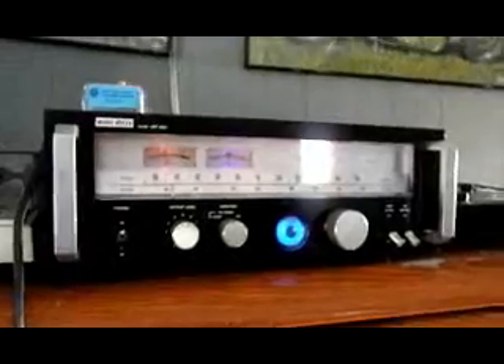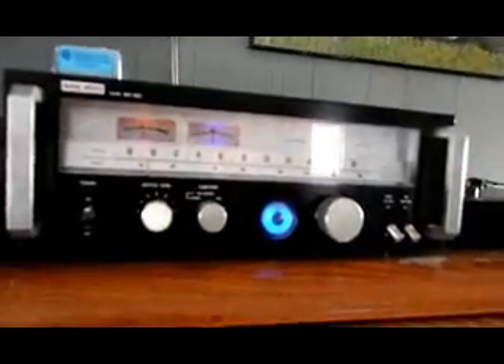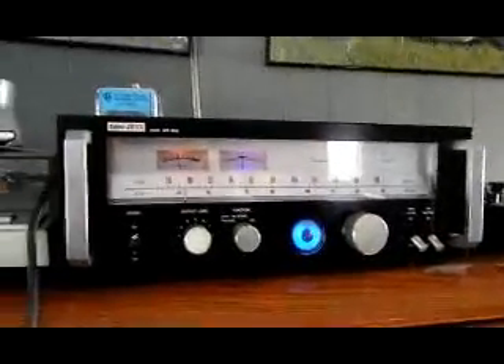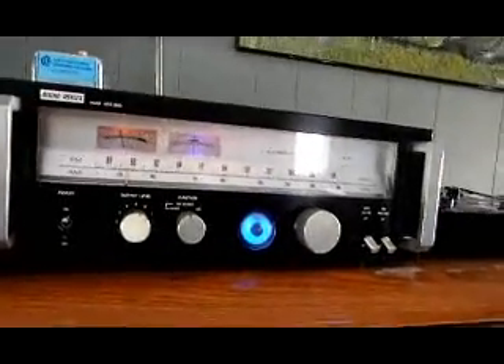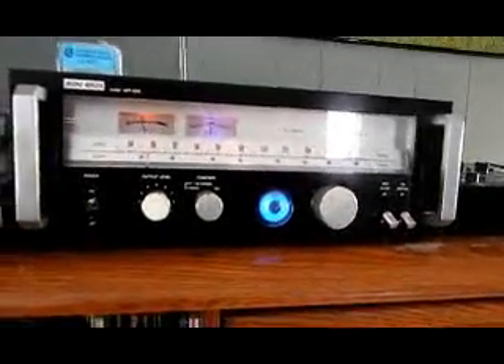That's pretty much it, folks. I hope you enjoyed checking out the system. Happy DX — it's great for picking up skip. I'm hoping in the springtime with better weather we can get some good e-skip coming in. I've already picked up stations from Nevada, California, Sacramento, a few stations from Los Angeles, and a couple from Las Vegas.